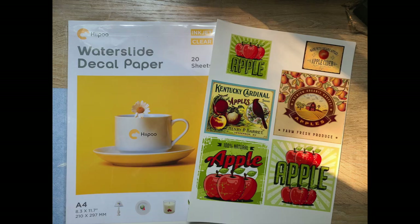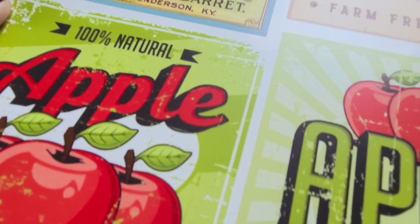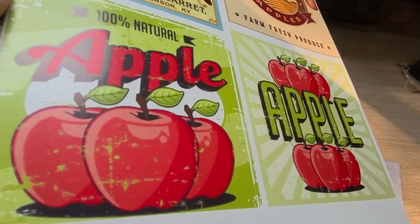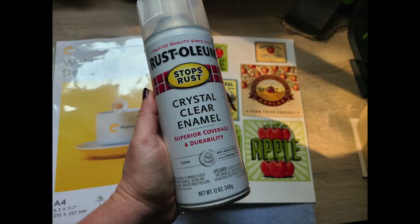Today's video is sponsored by Hippo and they have this product called waterslide decal paper. It is really, really neat. How you use it is it's just like printer paper, kind of like a glossy photo paper. You feed it into your printer just like you would anything else, set your printer to high quality, and then you just print it out. I just have a regular old HP inkjet printer and look at how beautiful this looks when it's printed out. I just found these images on Google and printed them out.